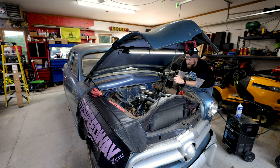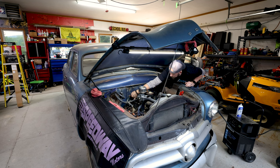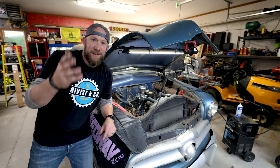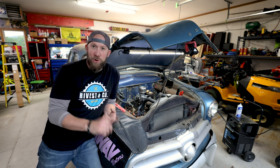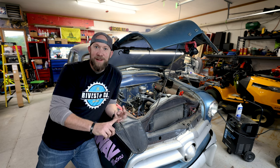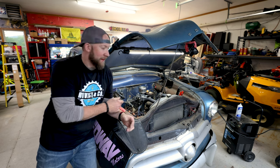Well, that was easy. All that fuss and it was a points problem. New carburetor — check. New plugs — check. Points and condenser — check. Cap and rotor — check. And now the thing's running like a dream. Listen.